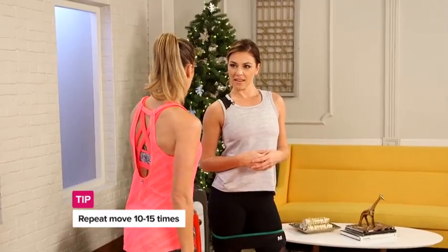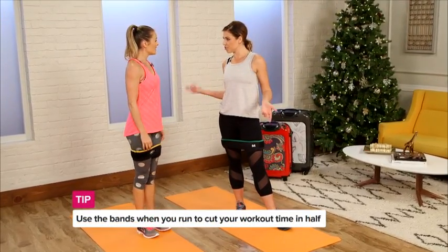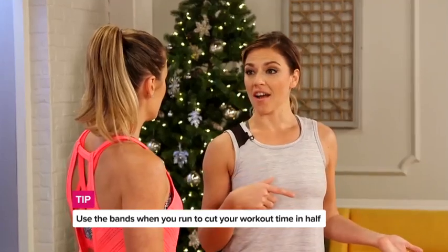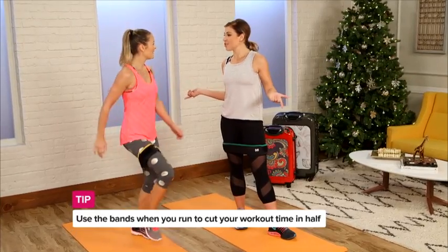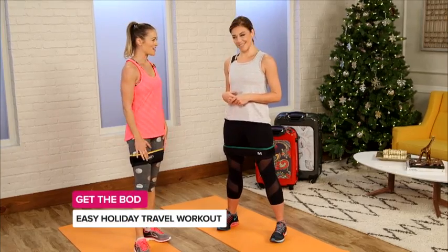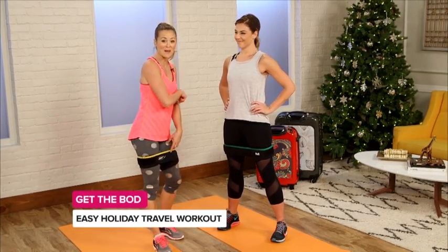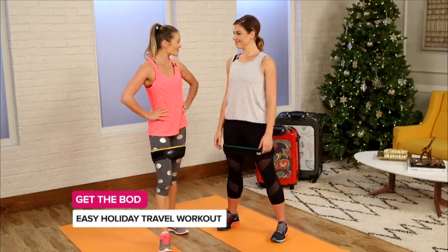Is there any other place we can use these in regular exercise? You can take them to the gym and incorporate them into your normal workout or go for a jog. So if you're traveling, it cuts your workout time in half — which is perfect. Talk about an efficient way to get your workout in. I can't wait to throw my bands in my bag and keep this holiday a little trimmer.